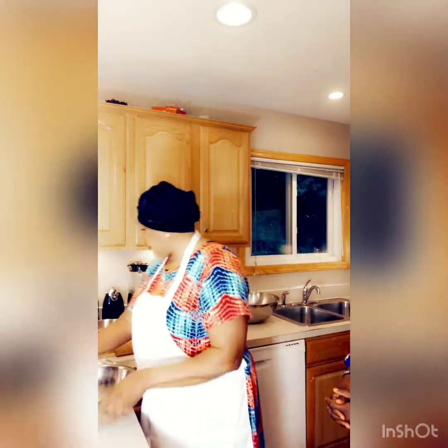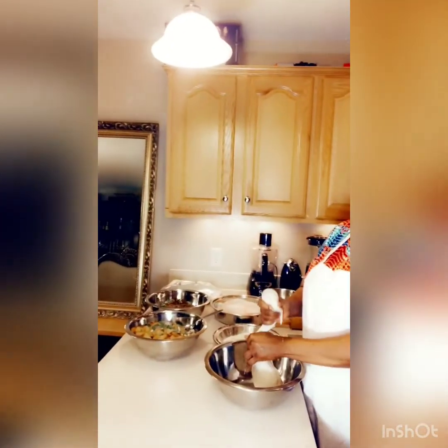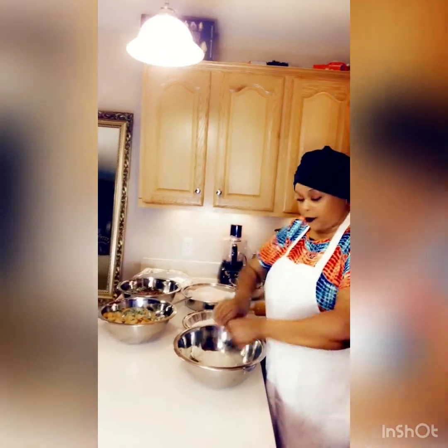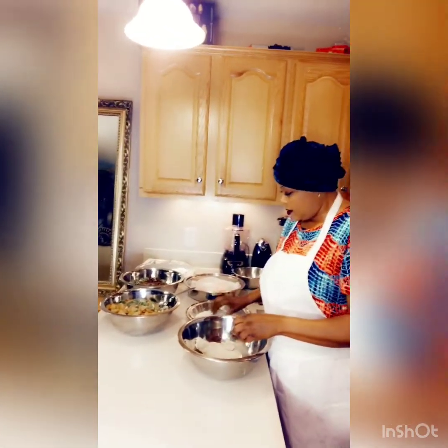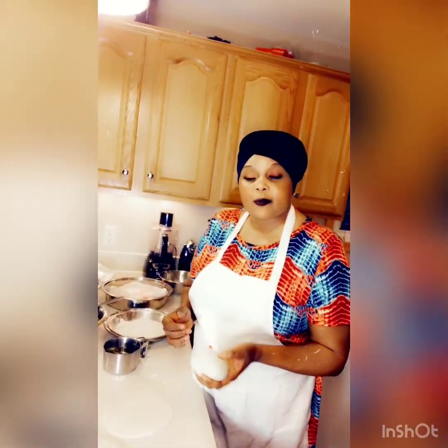We are going to start with making some wraps from scratch. Samosa is really good when you eat one made from scratch. When you are doing samosa, you have to use cold water and flour — no salt in it, nothing.